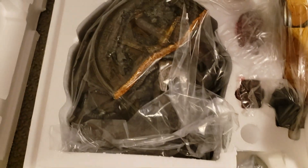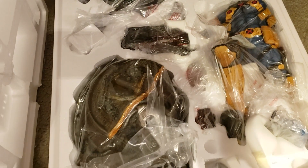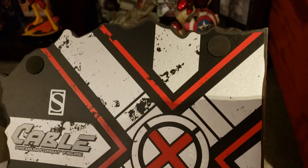So we've got the base, one of his guns, another giant gun, something else — probably a shoulder pad — his body, some more stuff, and a head somewhere in there. Let's get the base out. And there's the bottom of the base: number 444 of 1000 for Cable.